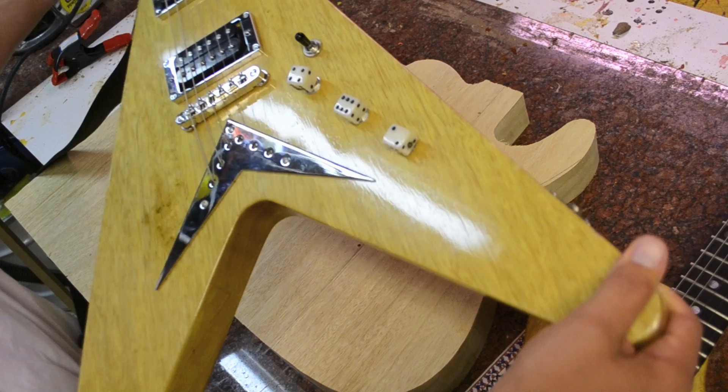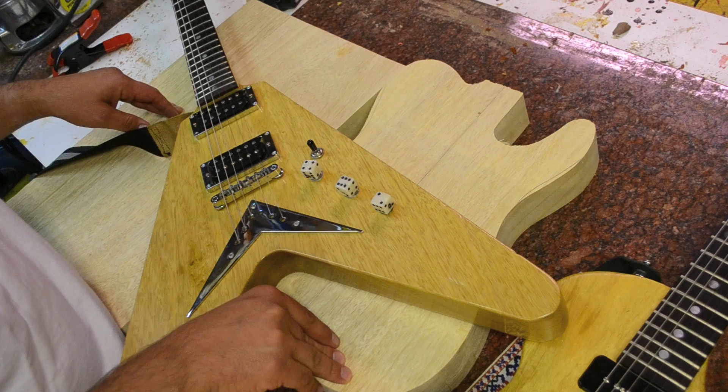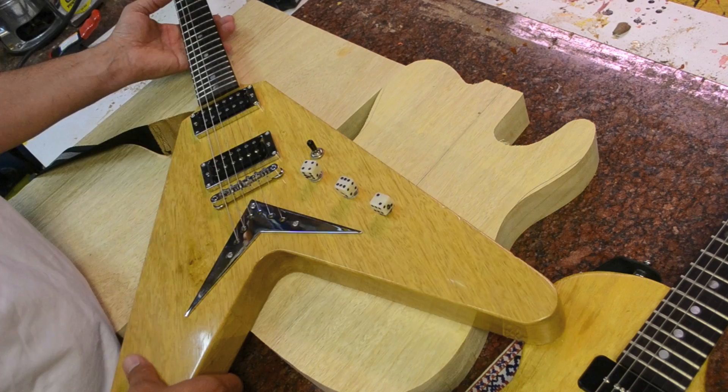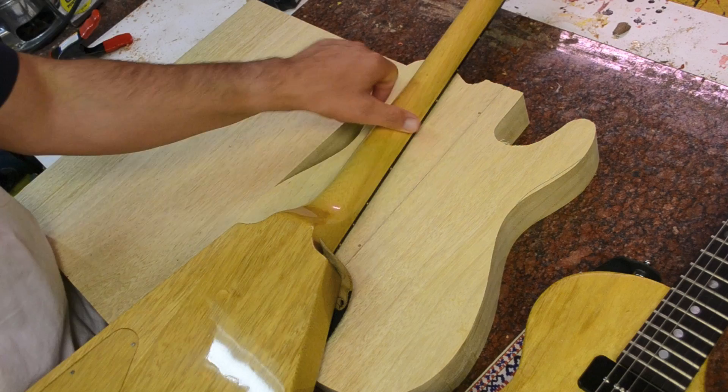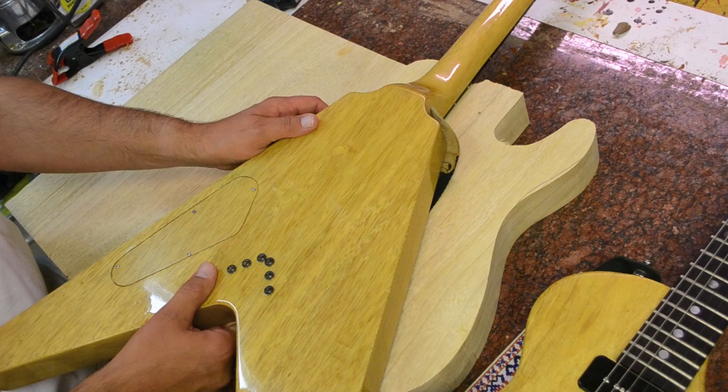This is a Flying V copy that I made for myself. I did a neck-through design and it sounds outstanding — great sustain. It's an excellent wood to work with. It's easy to carve, easy to sand. I put a fat Fender C profile on here. It's a real beautiful wood. It does stain, so you've got to be careful — once you're done, if you get a water spot on it, it will stain.